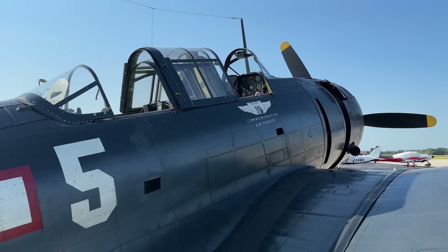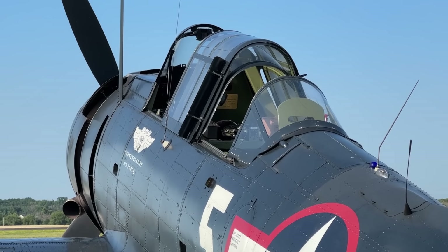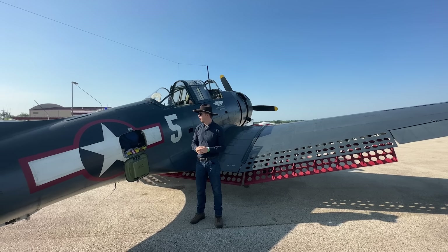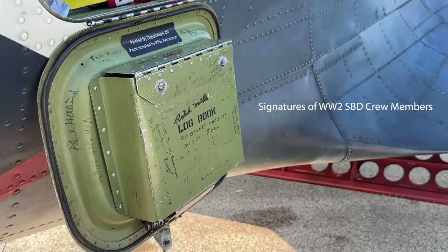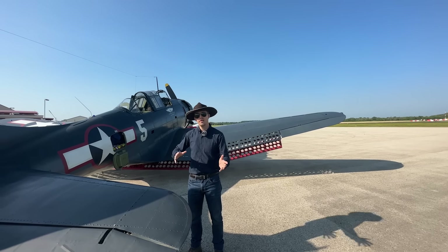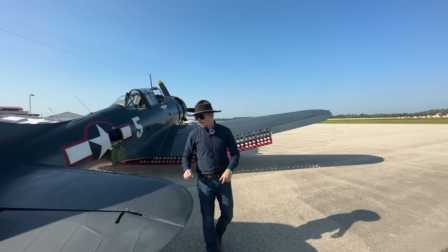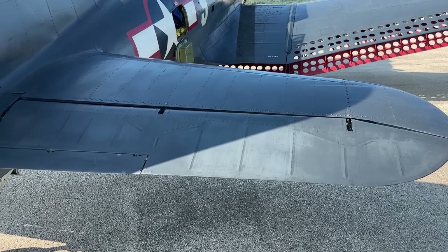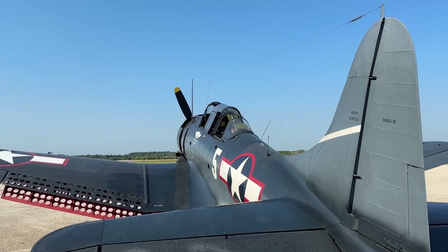Looking at the second crew station — up front is the pilot, and back here would be the radio operator as well as the defensive gunner operating a twin .30 cal, that's 7.62 millimeters, providing close-range protection for the aircraft. There's a storage department for the crew. Moving alongside the fuselage, it is a semi-monocoque construction. The aircraft weighs, depending on configuration, 6,000 to 10,000 pounds. The horizontal stabilizer features canvas-covered elevator control surfaces with a variable trim tab, and the rudder has the same — canvas-covered with a variable trim tab.